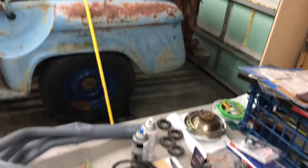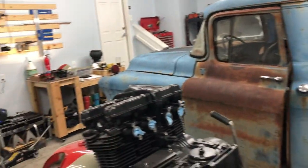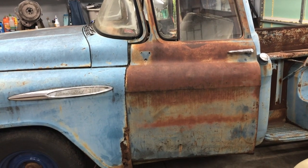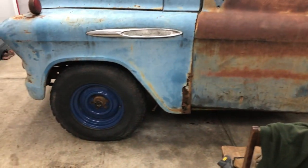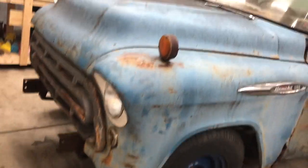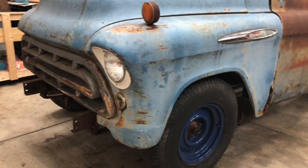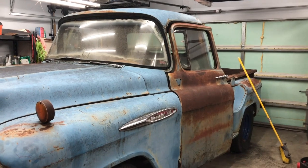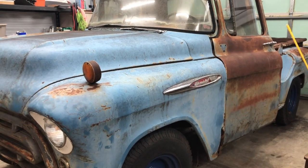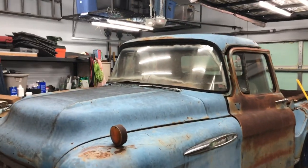I've been wanting a short bed Chevy for a long time. I got this for $2,250 — paid an extra $100 to have it delivered 30 minutes to my driveway, and then we pushed it into the garage. This is going to be a really fun project — the first full truck restoration I've done. The frame underneath is just immaculate, so I'm not sure if I'll take the cab off, but we'll see. Thanks for watching.